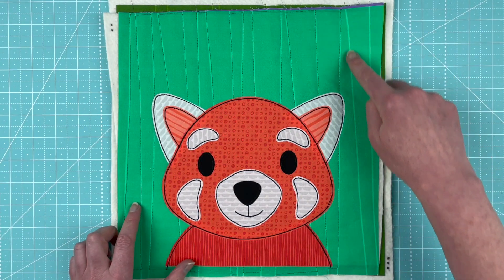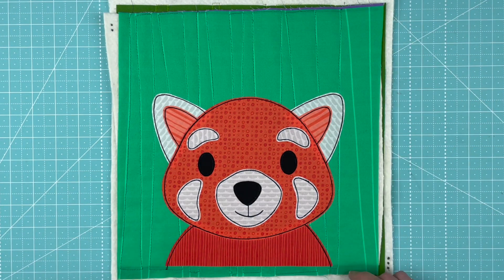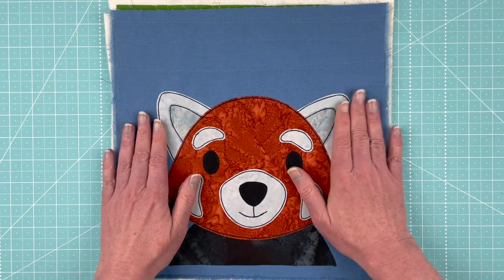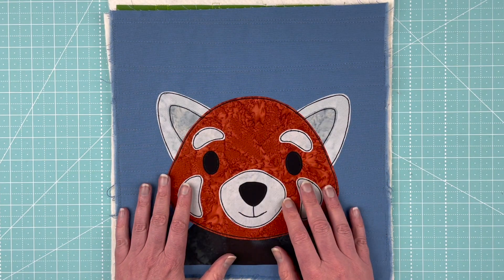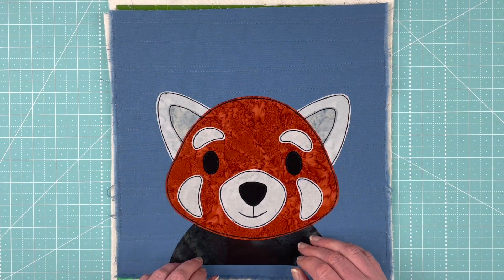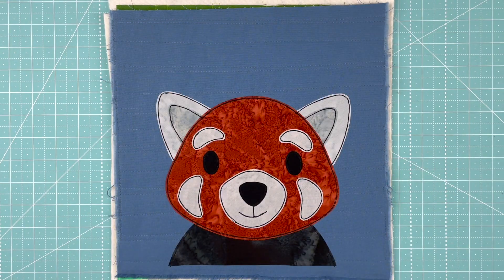The background block is also from the Gemstones collection — this is from the emerald, medium-colored blocks. I'm just realizing I think I ran out of thread, so I need to go back and quilt a couple of lines on there. Here's another version in pretty realistic colors — this uses the warm neutral batiks bundle. The batiks are a little bit harder to see through if you're using the light box, so just be aware of that. The background block is from the Muted Rainbow fabric bundle and I really like how that turned out.